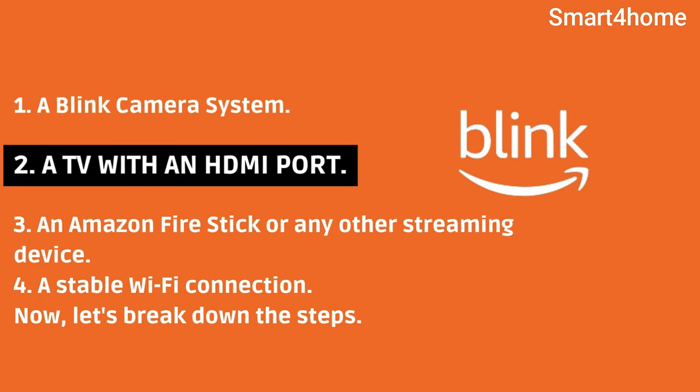1. A Blink camera system. 2. A TV with an HDMI port. 3. An Amazon Fire Stick or any other streaming device. 4. A stable Wi-Fi connection. Now, let's break down the steps.